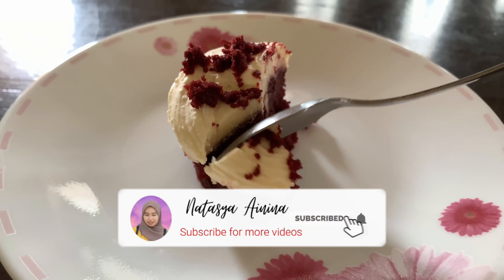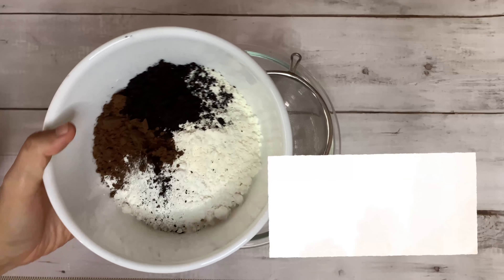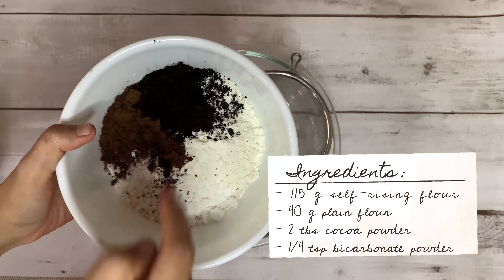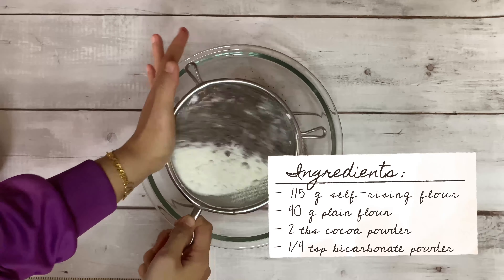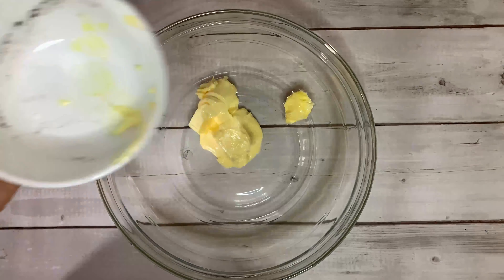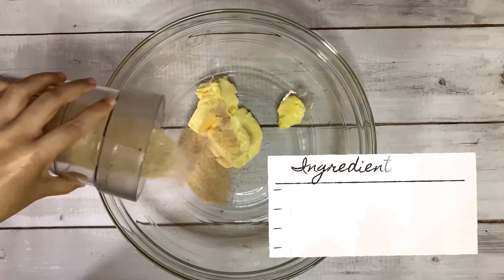You're gonna need 150 grams of self-raising flour, 40 grams of plain flour, 2 tablespoons of cocoa powder, and a quarter teaspoon of bicarbonate soda. Make sure all of the ingredients are already sifted, and then you're gonna need 180 grams of butter.